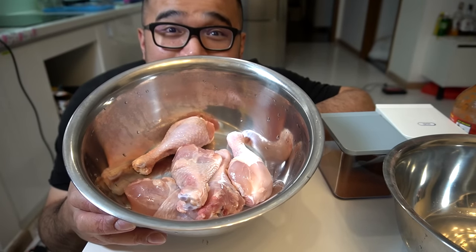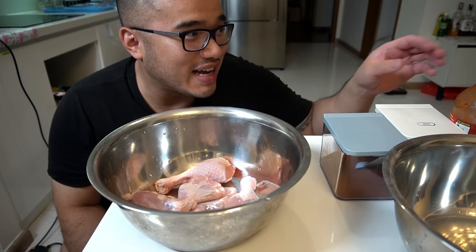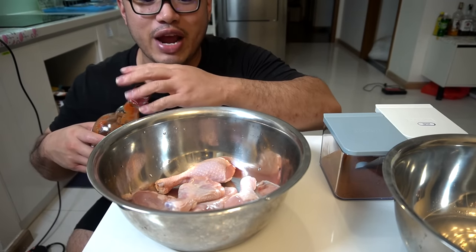Ladies and gentlemen, it's been a while since I showed you guys how to make the best fried chicken ever. It's been a while, my guys, and I apologize. So let's just get right into it, guys.